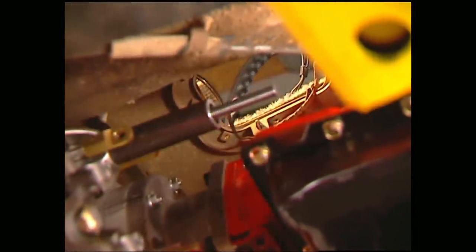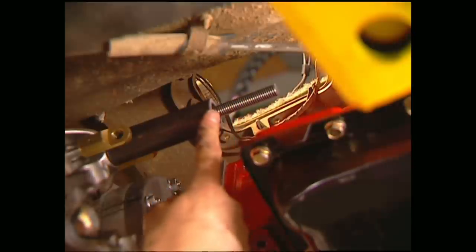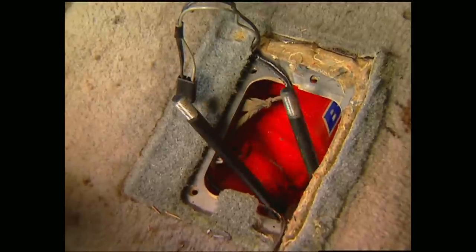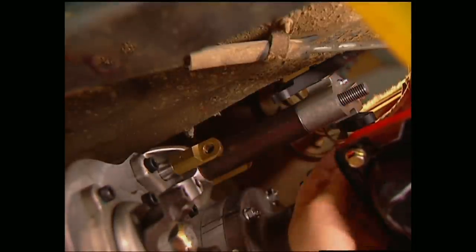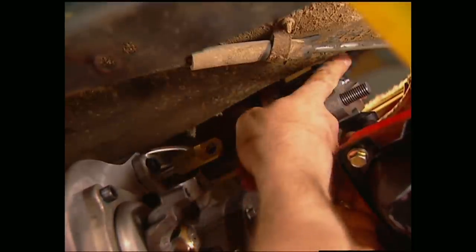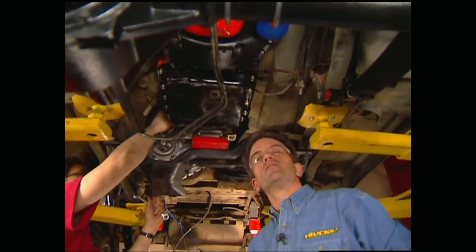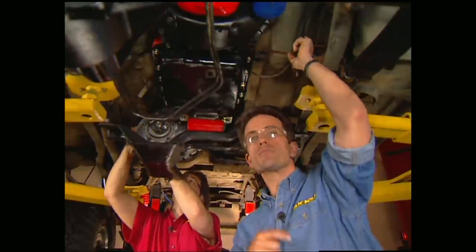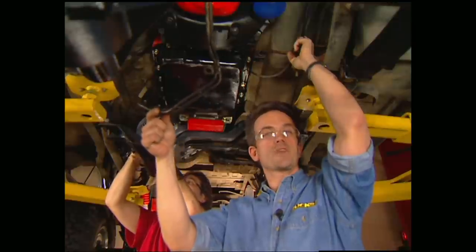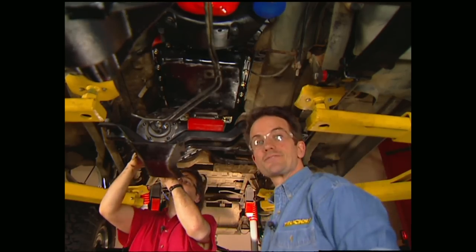Next up are the shifters for the transfer case. Ideally, you want them to come up through the stock hole in the floor. I've already cut the threaded rod and the support tube for the shifters — all you've got to do is slide them in place. Once you have it all together, hook up your linkage. Keep in mind you might have to trim the floor a little to make room for the shifters. Now is also the time to hook your tranny linkage back up, check all the original parts and replace them if they're bad. This is a good time to reconnect your transmission lines to the radiator and take care of all the small stuff like the speedometer cable and all your electrical connections.